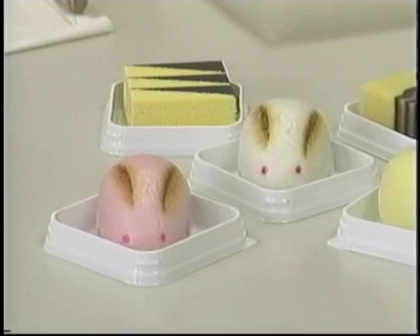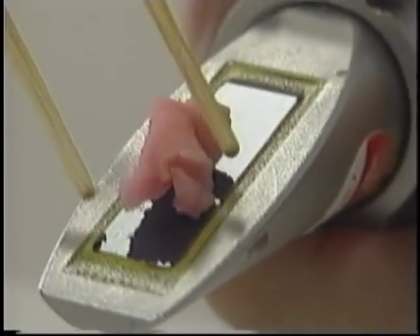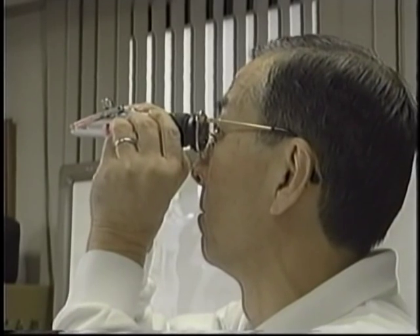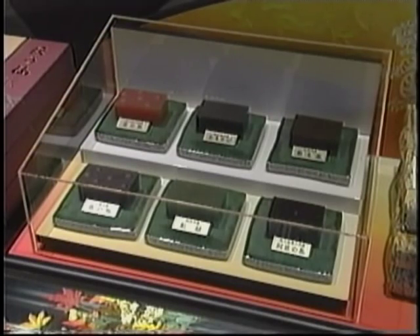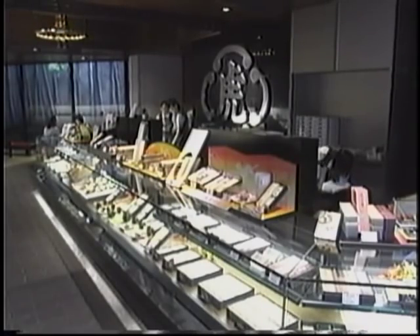We have used the Atago refractometer since the early 60s. Although we continue to judge the taste of our sweet beans by the consistency when ladling it, after using Atago's refractometer, our taste is rarely inconsistent. It's a great tool for us. Atago's refractometer makes a great contribution to maintaining a traditional taste.